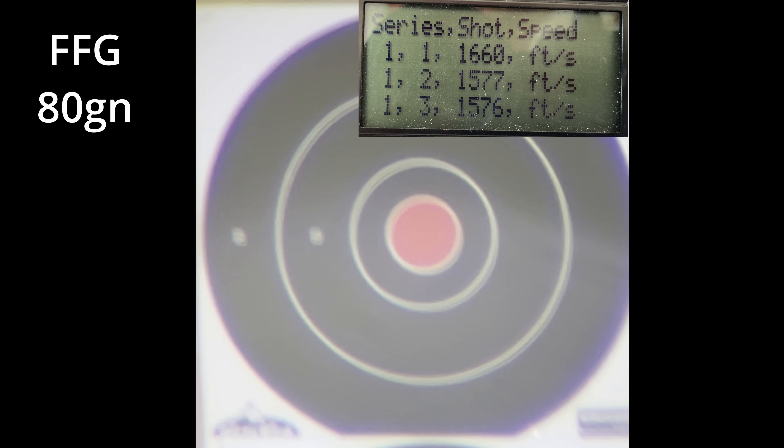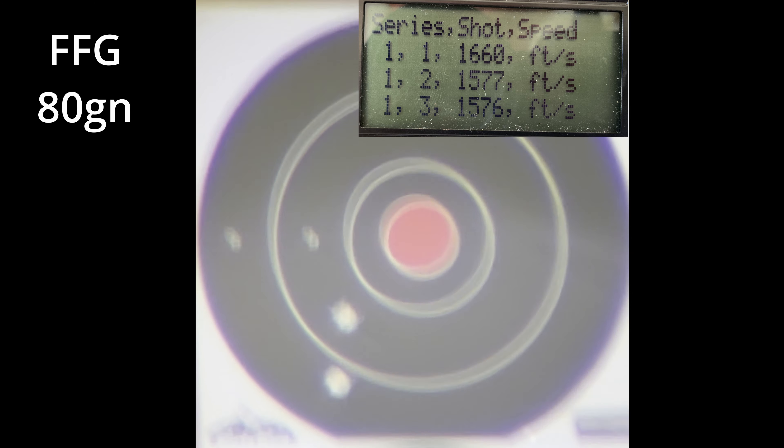Starting with the 2FG at an 80 grain charge. Now that's going to take the win for the 2FG right there — that is a 1 and 3 quarters of an inch group. Not shabby at all. In the Blackhorn 209 video we were able to get MOA, which is 1 inch at 100 yards, using these ELDXs. So the Blackhorn 209 still has my win as far as accuracy goes, but 1 and 3 quarters of an inch is nothing to shake a stick at, especially given the price of Blackhorn 209. The velocities with 80 grains by weight: 1660, 1577, and 1576, with an average of 1604. Standard deviation not really awesome at 39.3.